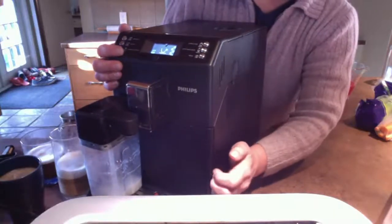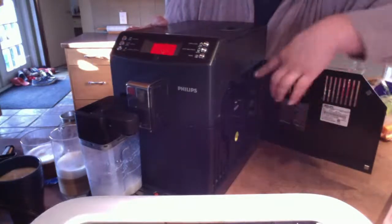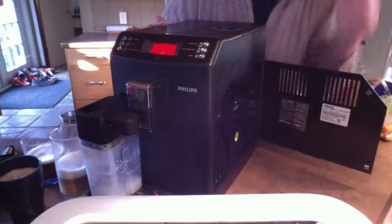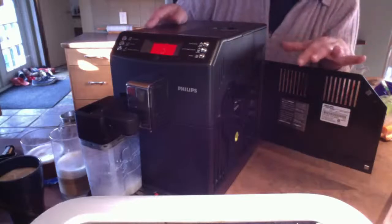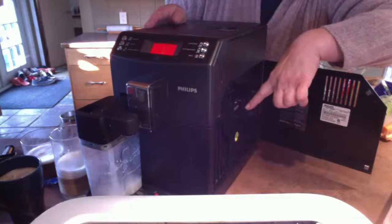You do get lubricant. You can pull this out — so if you're doing a thorough cleaning and you need to lubricate bits and pieces, you can do that from here.